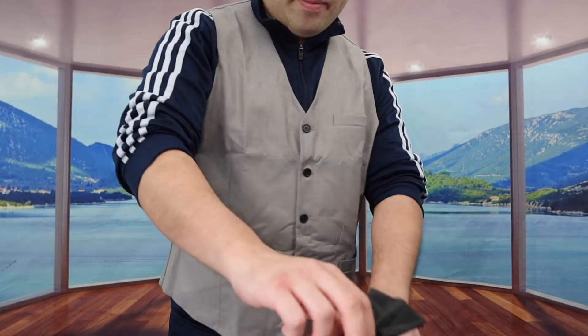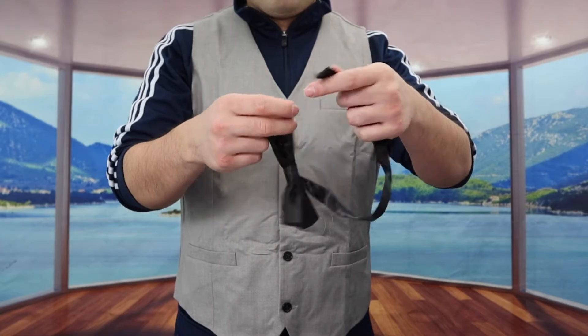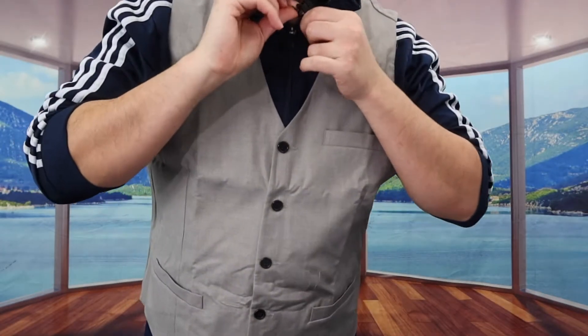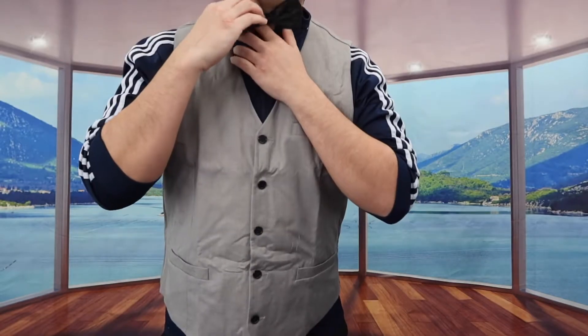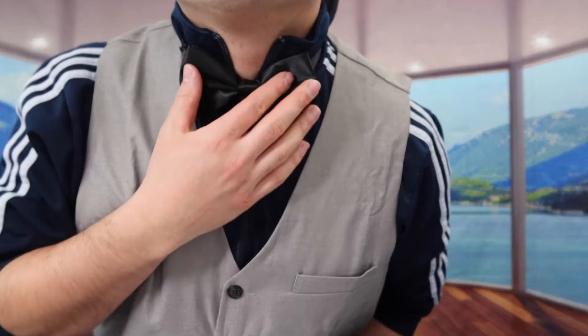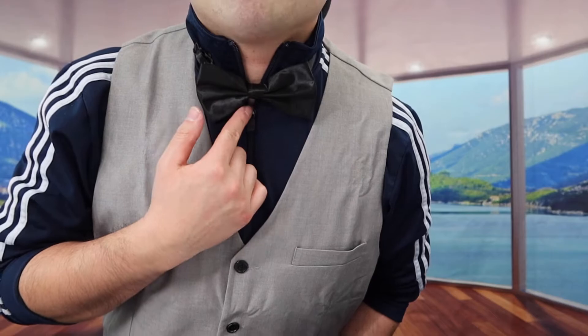Next up let's put on the bow tie. The way you use the bow tie is actually very simple — you just clip it on like this and put it around your neck. Obviously when you guys do put it on it will look a lot better with the white shirt like I mentioned. Once you guys put in the bow tie, this is what it actually looks like.